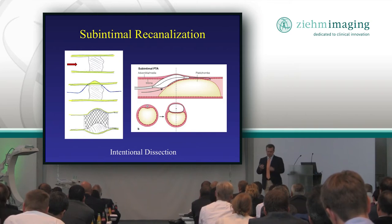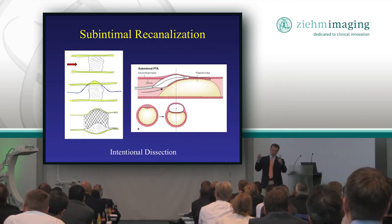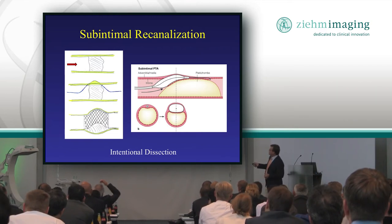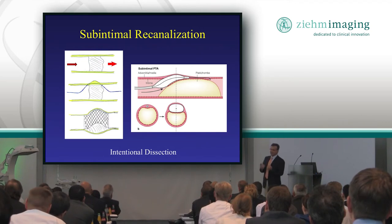These fancy techniques used to be considered hospital procedures, but we do these routinely in the office. What we try to do is pass our wires and balloons and catheters right through the middle of the plaque — so you go from open vessel, across plaque, to open vessel. But sometimes we can't.